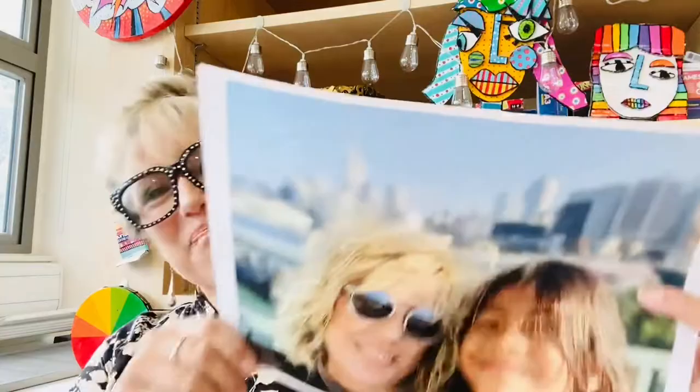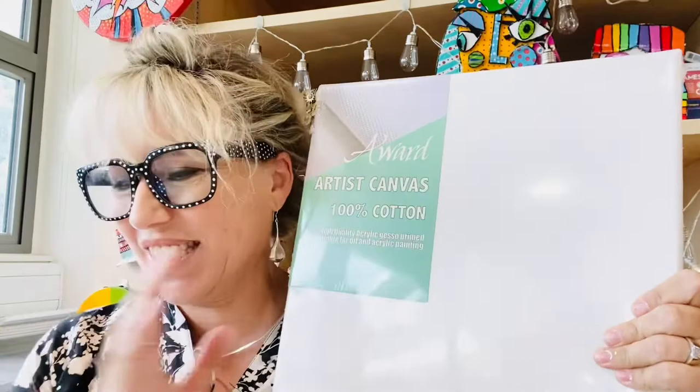Welcome back to art everybody. Today we're taking an image that I copied through the color printer and we're going to transfer that onto our already primed or gessoed canvas using a soft gel medium. Let's take a look at the video.